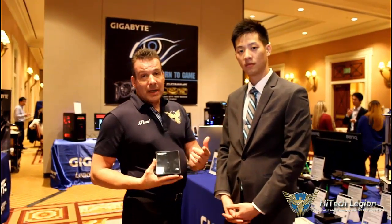NFC, Bluetooth, M.2 — you've been waiting for all of it, and now you've got it.